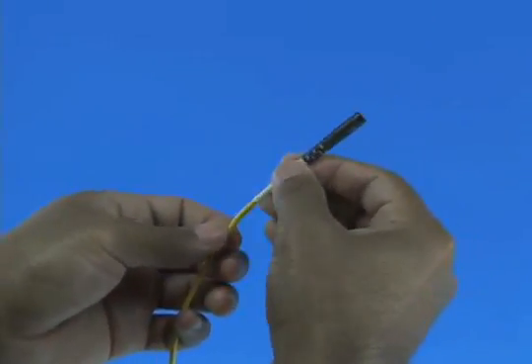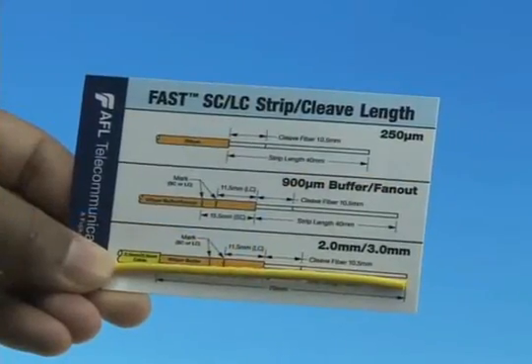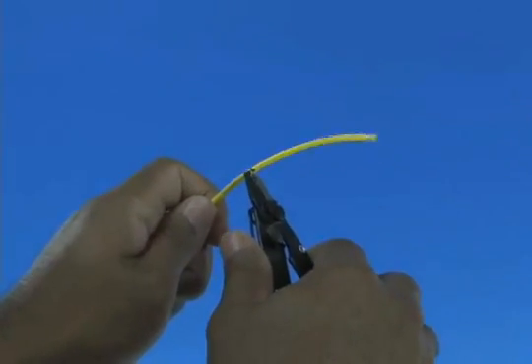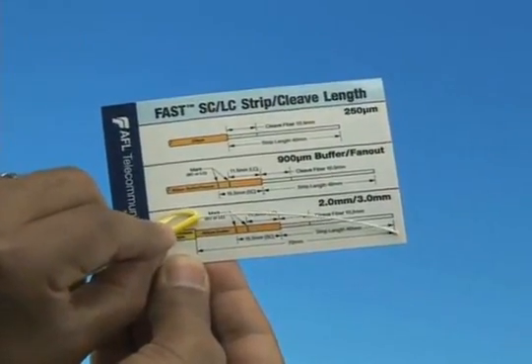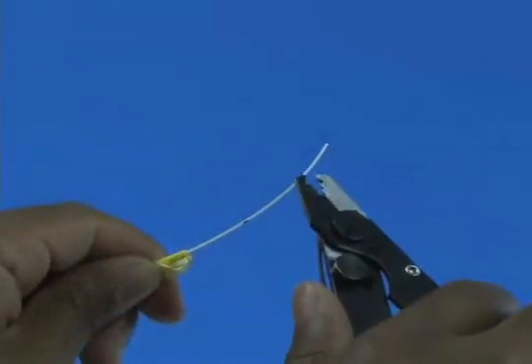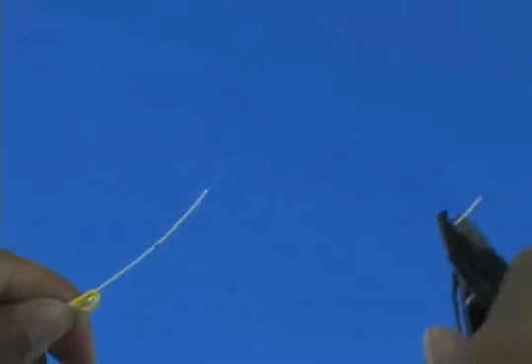Slide the appropriate boot onto the cable. Refer to the strip template and mark the cable at 70 millimeters from the end, then strip 70 millimeters of jacket from the cable. Refer to the strip template and mark the 900 micron fiber at 40 millimeters from the end, then strip 40 millimeters of 900 micron coating from the fiber.